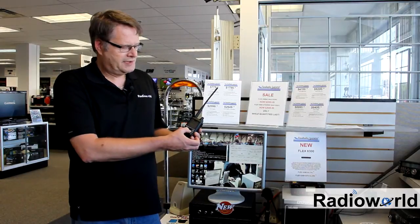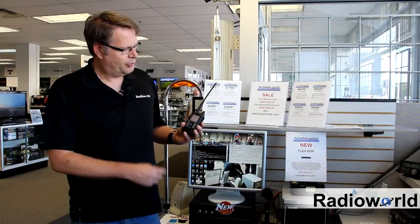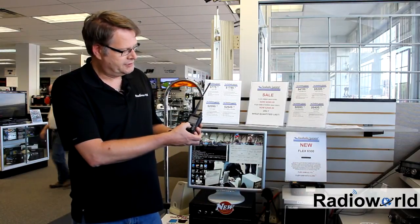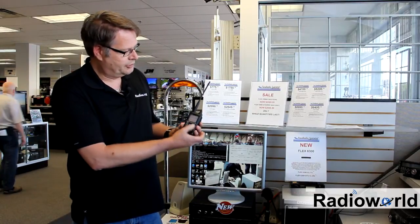Start by pushing the CS button on the display until you get your three profiles up. In the UR field, you want to change that by pushing the center button and then changing it to your call sign, again pushing the center button.